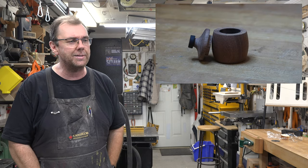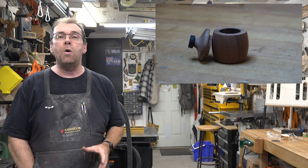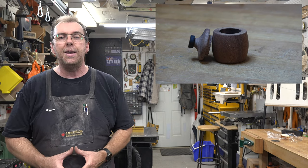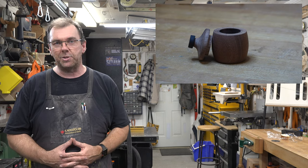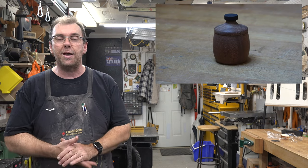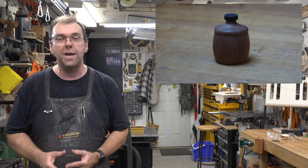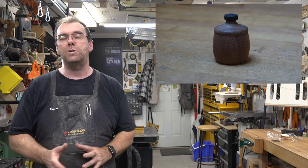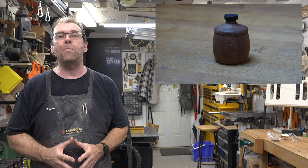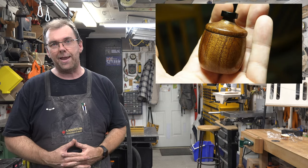What about a finish for this box? We have several options, but the one I chose is I mixed up some shellac and gave it two coats, then sanded it with 600 grit wet sandpaper. From there I gave it another coat and then smoothed it out with some very fine steel wool. When all that was said and done I added a coat of wax, and this is what I ended up with.